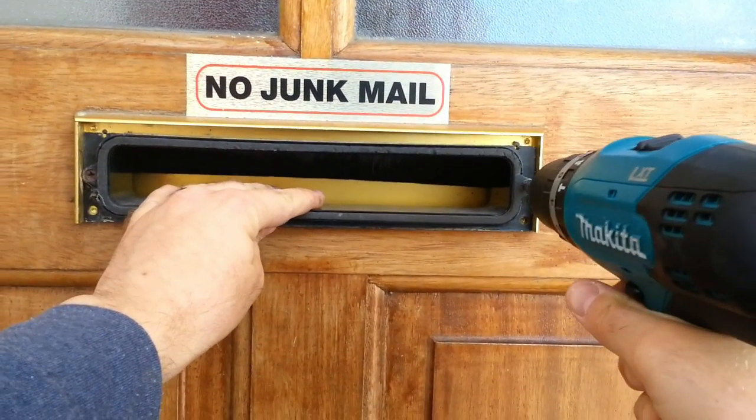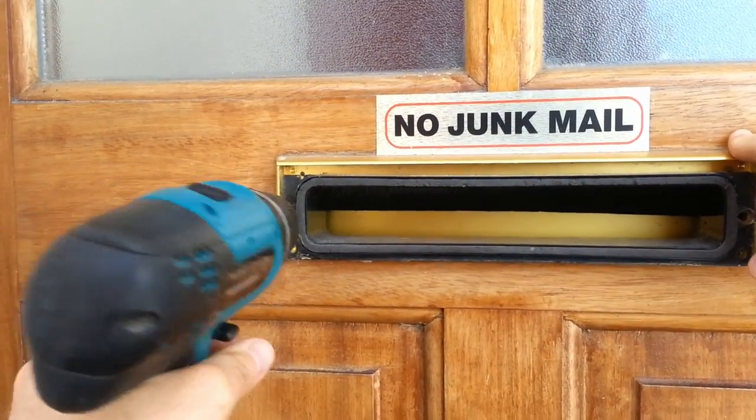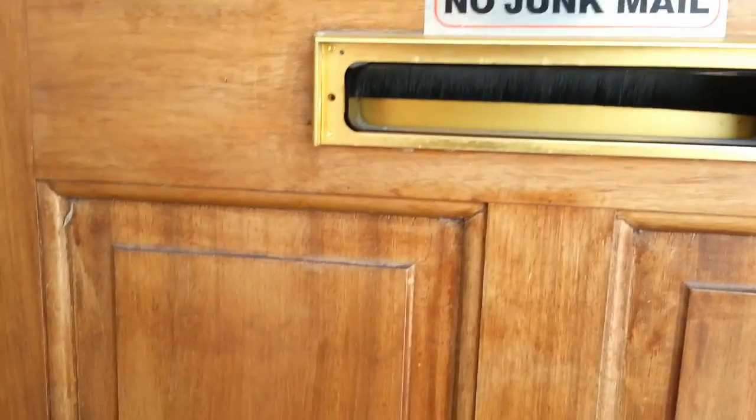This is the same process for nearly all letterboxes. With a cordless drill with a Phillips head bit, or a Phillips screwdriver, remove the two screws. Most letterboxes are sealed with some silicone, so pry it away carefully with a flat screwdriver if you need to.